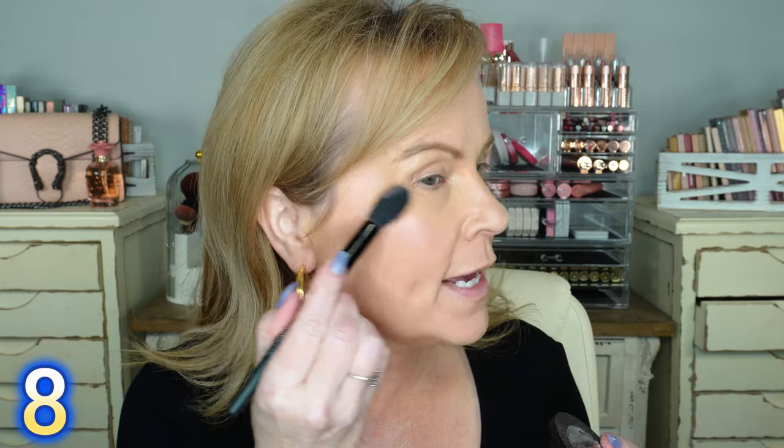Now I'm going to lightly target my cheeks with the Rose Glow Highlighting Blush. This looks so pretty — I've been wanting to try this for a while. Oh wow, what a pretty glow on the cheeks! I always put my highlighter on before my blush so I don't go overboard with it. That is really, really pretty.